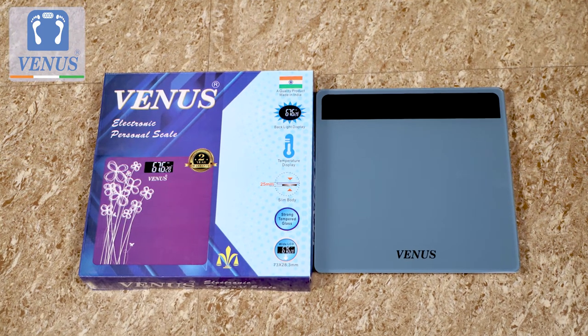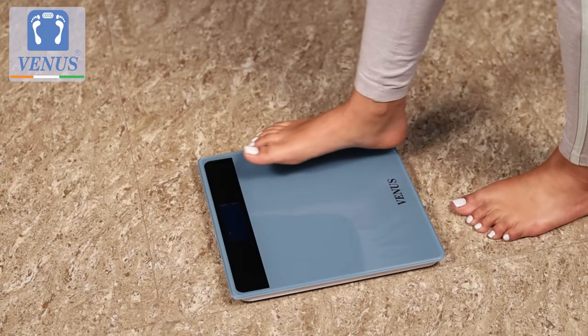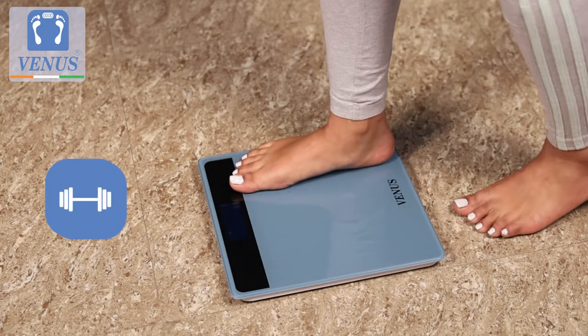Introducing the Made in India Venus Body Weighing Machine — the simple, easy and reliable way to monitor your weight at home, office, gym or a clinic.